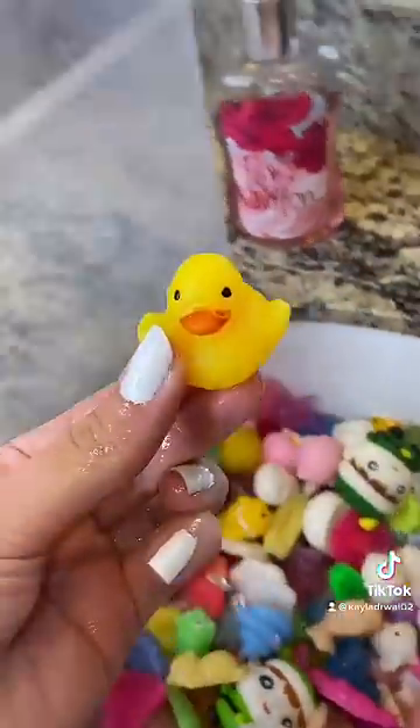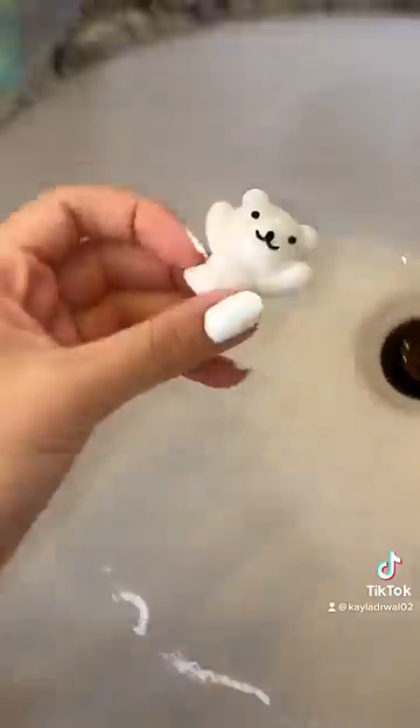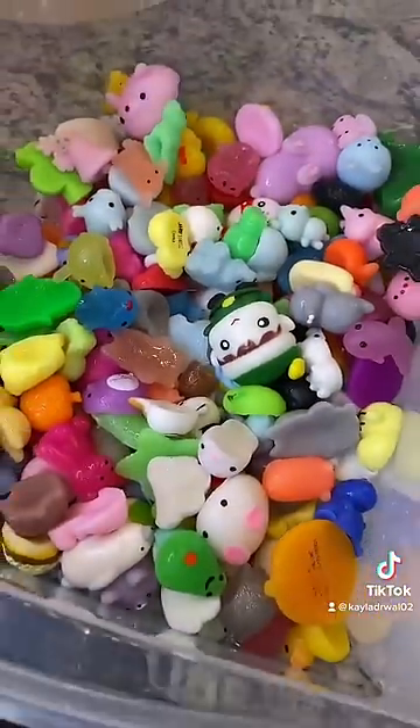Now one by one, I'm going to put them back in the bin. Alright, this is the last one. Now I just have to dry them off. I am so excited that my mochis are finally clean!